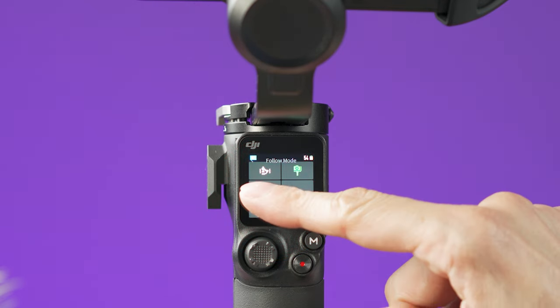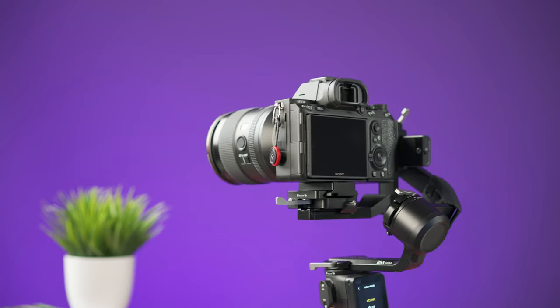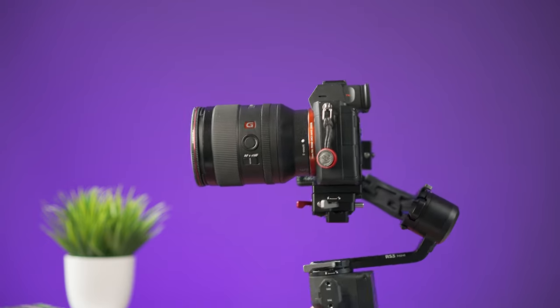At the lower left of the screen you can select the gimbal follow mode. PF (pan follow) locks the roll and tilt axes while the pan axis follows your movement — useful for panning or orbiting shots. PTF (pan and tilt follow) lets both the pan and tilt axes follow your movement. FPV/POV mode unlocks all three axes — roll, tilt, and pan. Custom mode lets you choose which axes to lock or unlock, including a combination where all axes are disabled, which is basically lock mode.